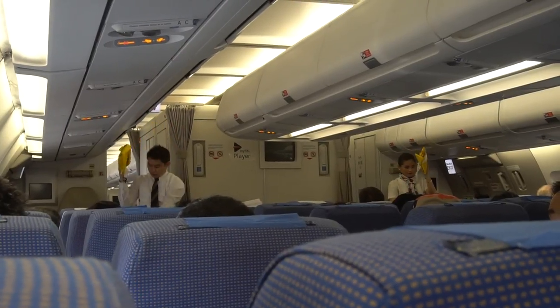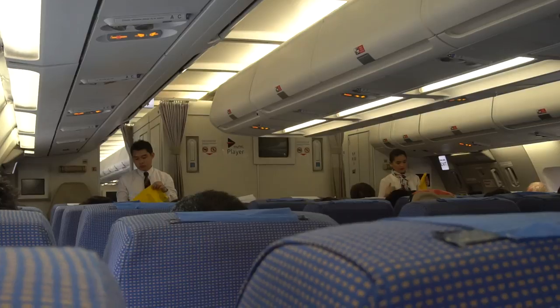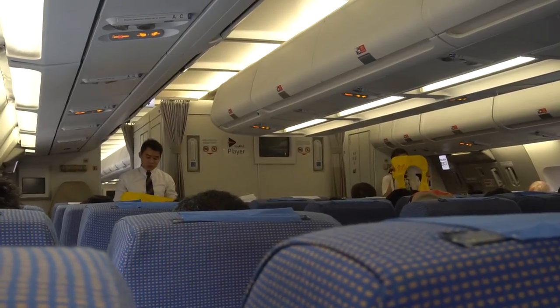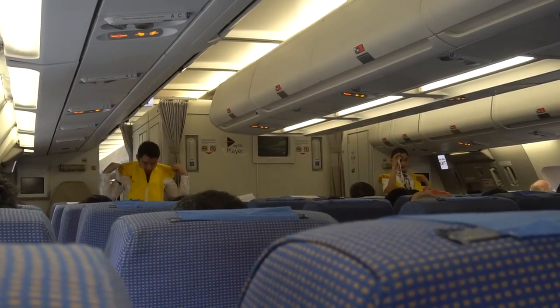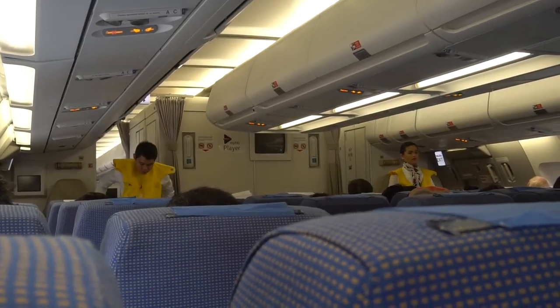Your life vests are found under your seat through the middle of your armrest. On a water landing, remove sharp objects from your body. Slip the vest over your head. Take the tape around your waist and push the end to the buckle.